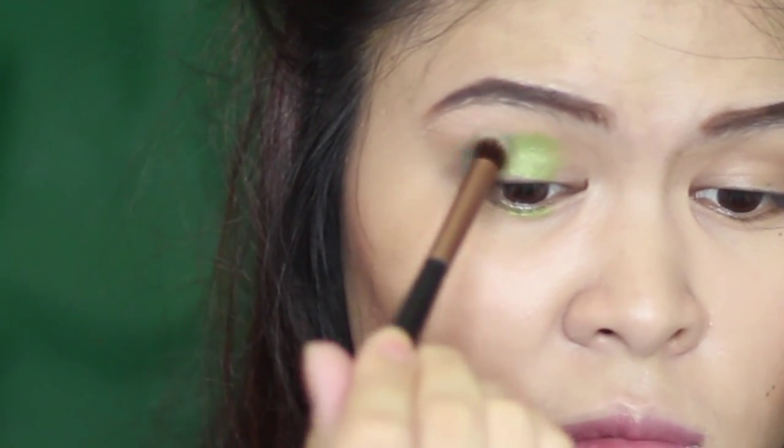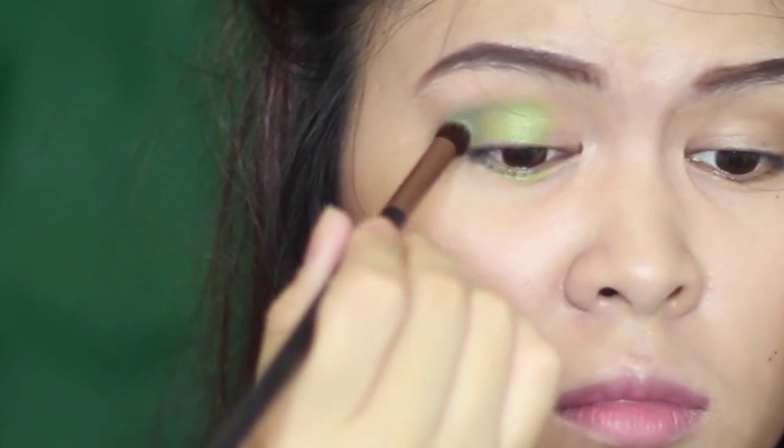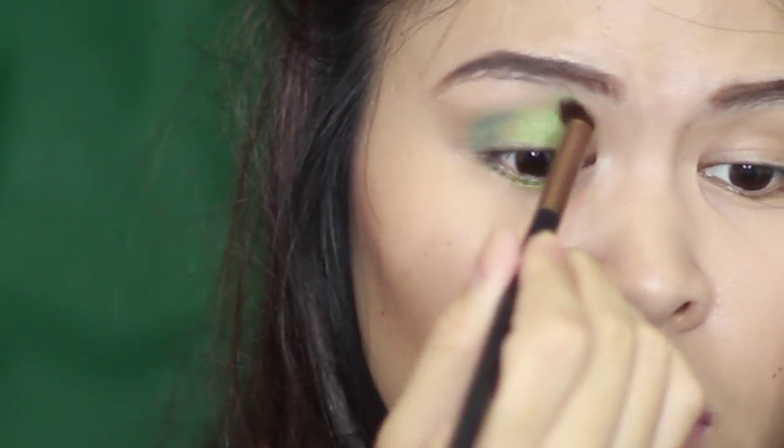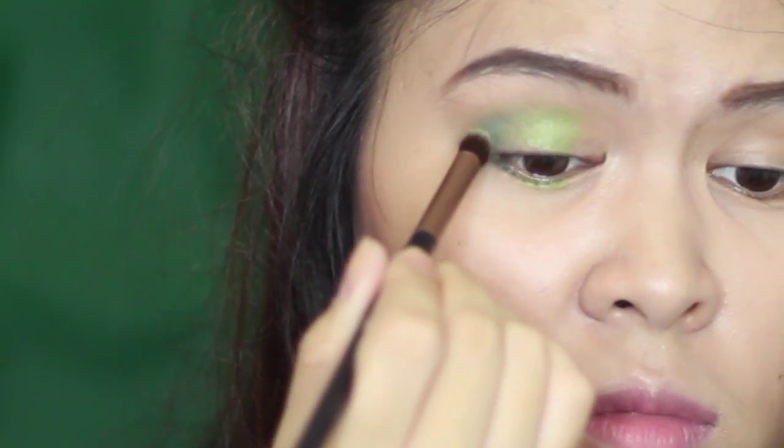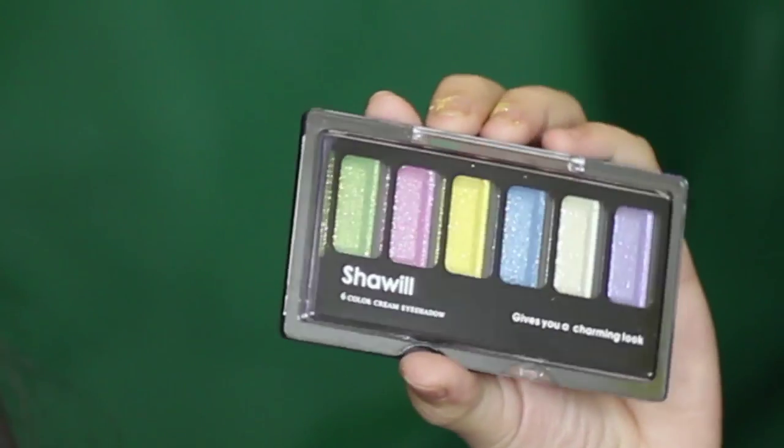Next, I will take a brush to blend the eye pencils, making sure that there will be no harsh line left. The end should look fading. Taking a yellow-gold eyeshadow from my Chauville palette, I'm going to apply it on my inner corners of my eyelid.